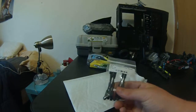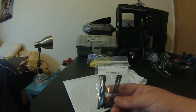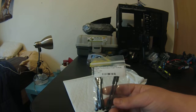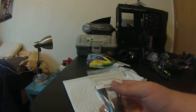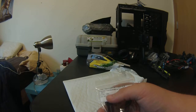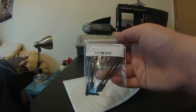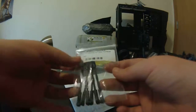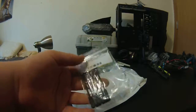Okay, so we got the Team Associated B4.2 steering rod camber turnbuckles with the cups, and it's for the B4.1 also. The item number is 1884. They didn't have these at my track or my hobby store, so I had to order them online. I haven't been able to find them for a good while. I didn't want to pay $20 for the titanium ones for only two, so I just got these.